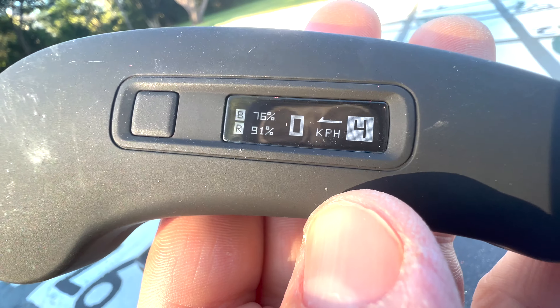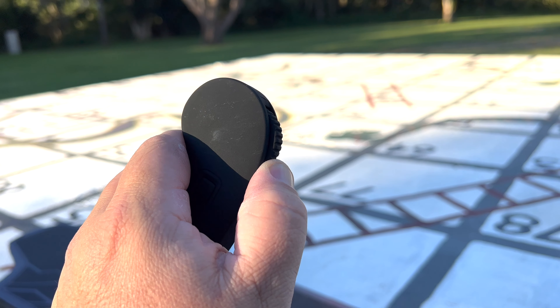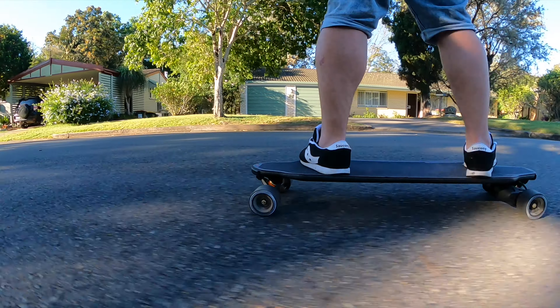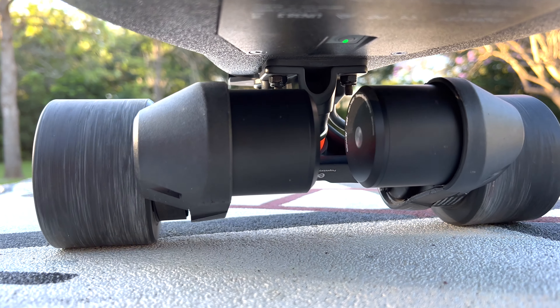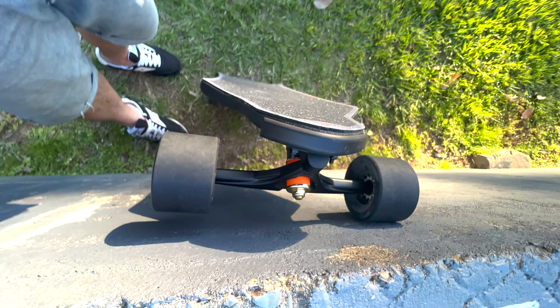The remote is very simple to use. It's got one button to turn it on and to change modes, but also has a dial to accelerate and brake. It has very fast and responsive brakes, and also has regenerative braking so that it charges while you're braking, which is kind of nice. The placement for the charging port is awesome — it's up at the top, which is so much more convenient to plug in when you have it setting up against the wall.